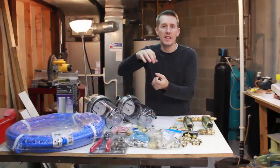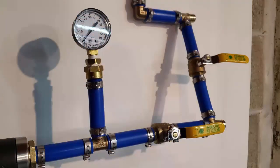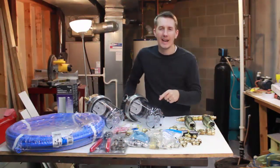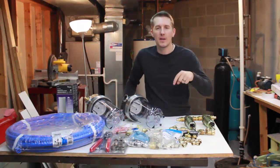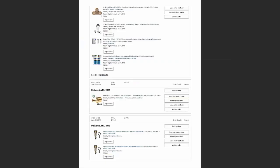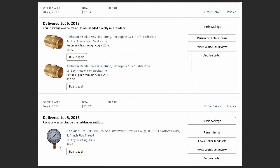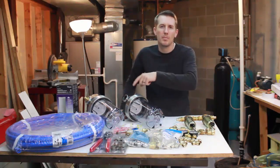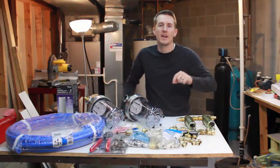I will have valves to isolate it and pressure gauges to monitor the pressure coming in and out. Everything I bought I got on Amazon, and I'll put links down in the description with what I bought, the cost, and the quantity I'm going to actually use. Some of these I bought a pack of 10 and I'm only using four, but I'll put all links and the cost for everything down in the description.